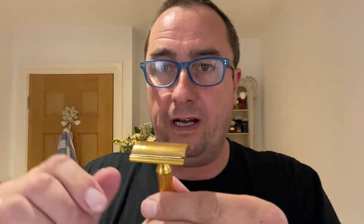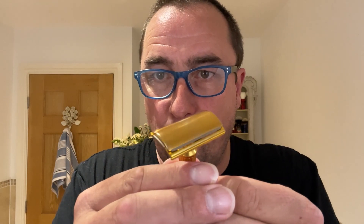Beautiful razor, made in the USA. There is slight overhang to be aware of, and there's the blade exposure — non-adjustable, of course. Shaving cream — I don't think I've used this before.